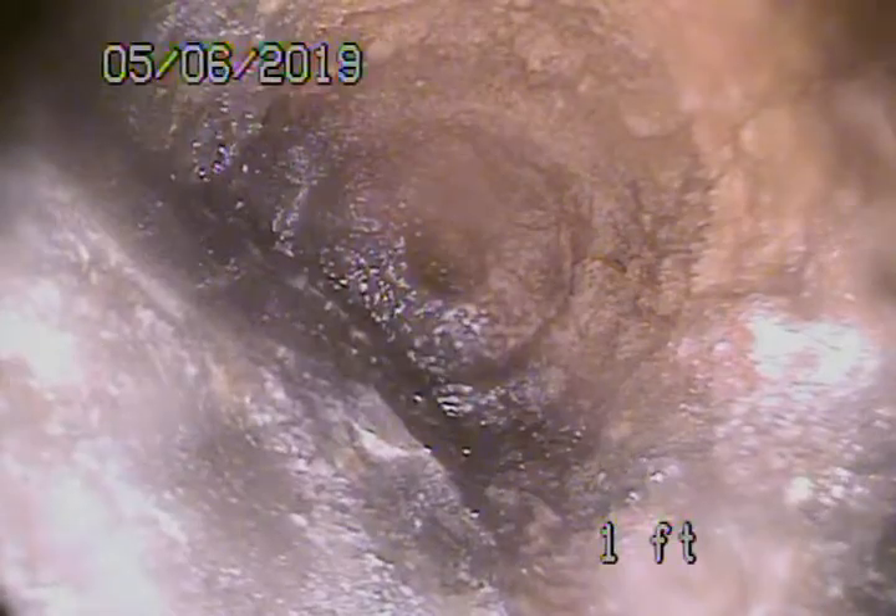So you want to run it upstream? That's a two-way cleanout here — let's see if we can get it to go upstream. It's a very short run underneath there. Obviously the cast iron is getting old under the house. We'll go ahead and stop the recording here.